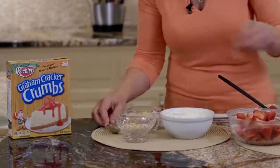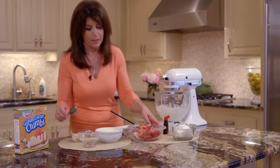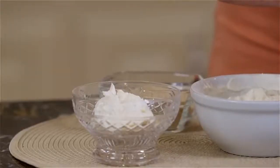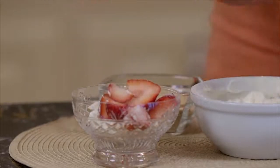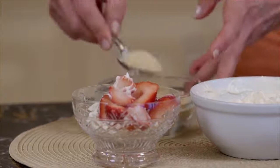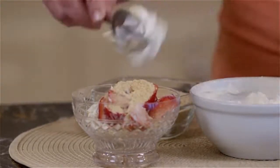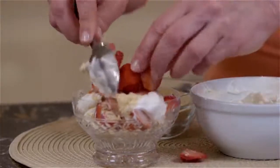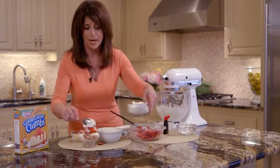So this is our parfait — we're just going to layer it. We're going to layer it, and then we're going to do a little of our filling. And then we're going to use the same spoon because it doesn't matter — we don't want to wash too many extra dishes. It's all going together. And then we're just going to repeat the layers: a little more of this luscious filling and then a few more strawberries. And then we're going to top it with a little whipped topping.